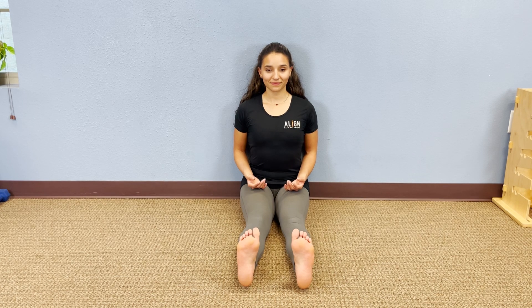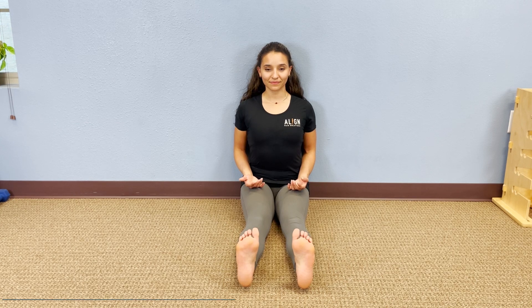Pull your shoulder blades together and down and keep them there. Rest your hands in your lap, palms up. You're going to hold this position for three minutes. This is sitting floor.